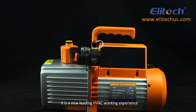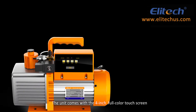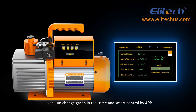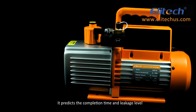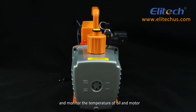Experience a new leading HVAC working experience with Illitech's high-end vacuum pump. The unit comes with a 4-inch full-color touchscreen, vacuum change graph in real-time, and smart control by app. It predicts the completion time and leakage level, controls the solenoid valve of the motor, and monitors the temperature of oil and motor.